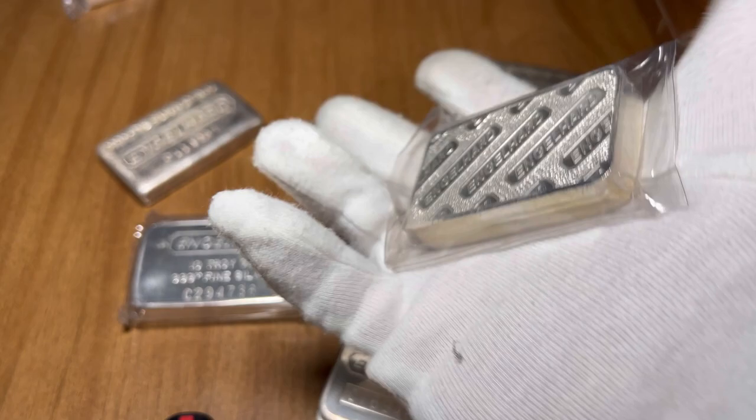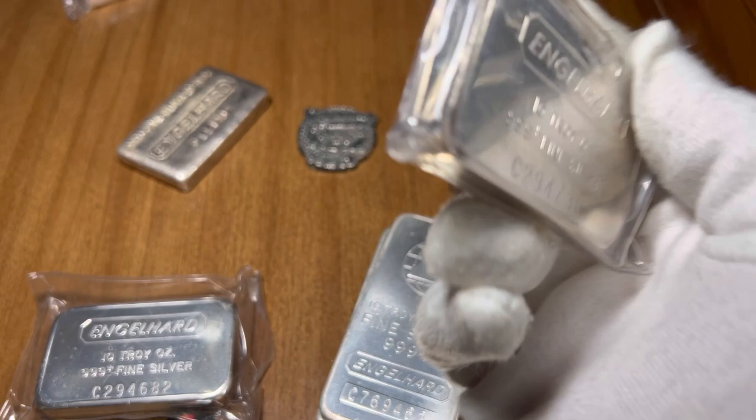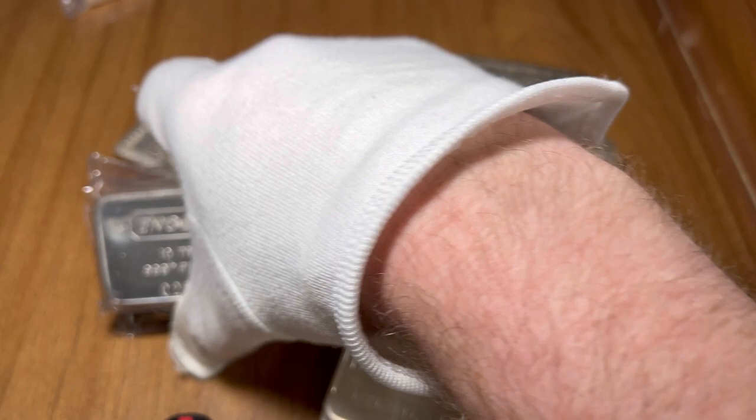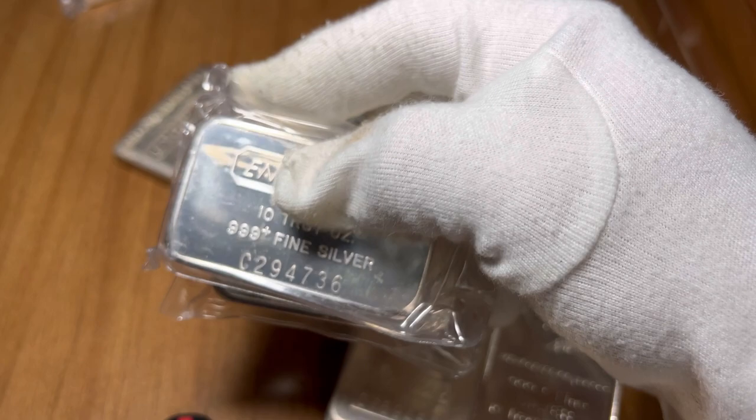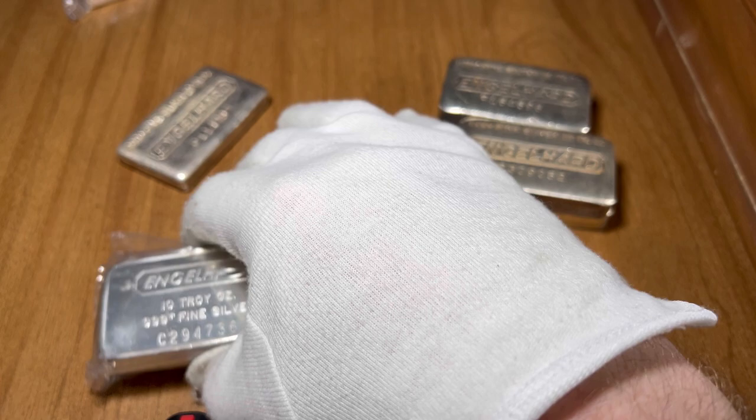If you see these, buy them up — especially if they're in original Engelhart packaging like these ones here. I thought about taking them out but I don't think I will; these are straight out of the mint, just beautiful bars. A lot of people don't like this design of Engelhart, but I love them. I would say price range on these would be about $290 to $320 — that's where I would be a buyer.